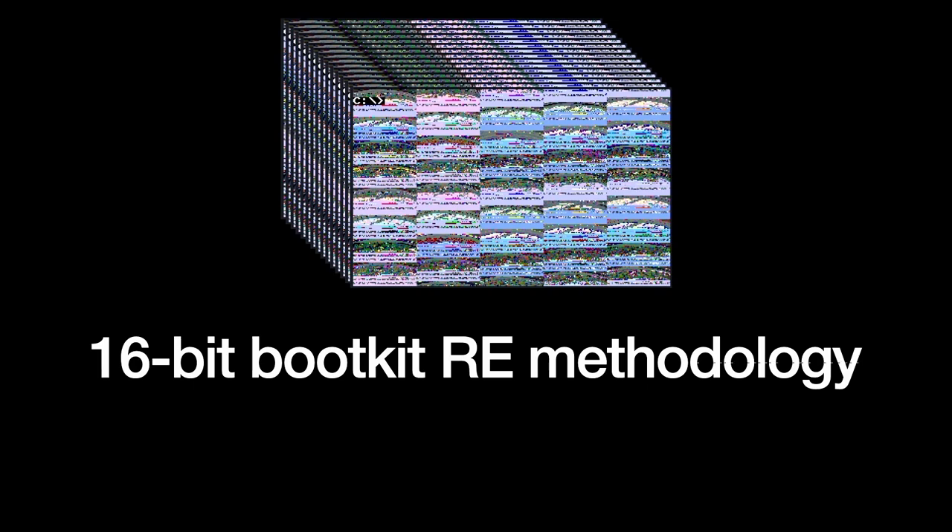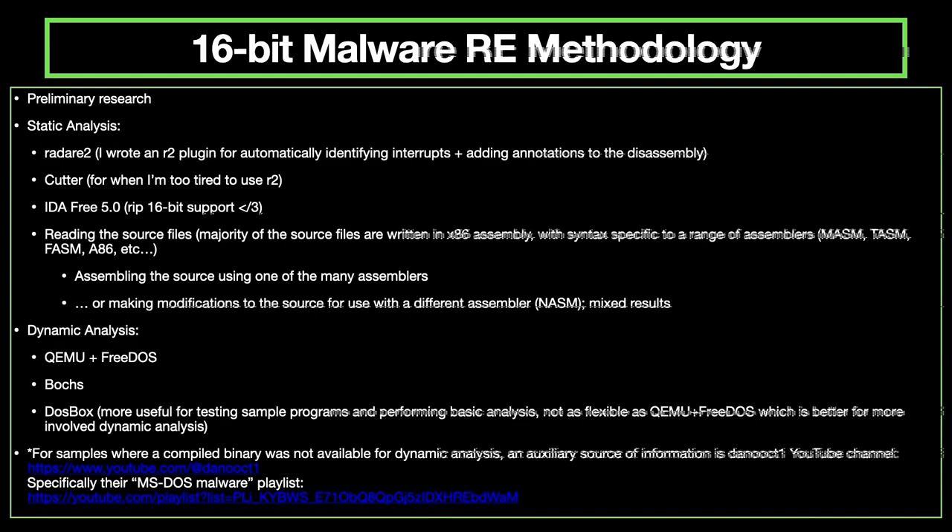Briefly, my methodology for reversing 16-bit boot kits: I start with preliminary research — getting books, reading zines, referring to the peak literature of the time. For static analysis I use radare2, Cutter, and IDA Free, which has 16-bit support. I read the source files, which used assemblers like MASM, TASM, FASM, and 86 — then modify them to work with NASM, my assembler of choice. For dynamic analysis I used QEMU with FreeDOS and DOSBox. DOSBox is fine for looking at graphical routines but not as helpful for looking at malicious functionality in dynamic analysis.